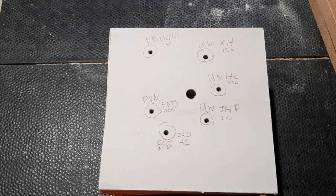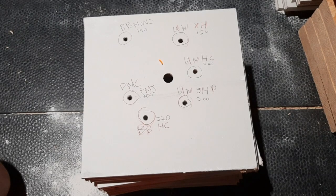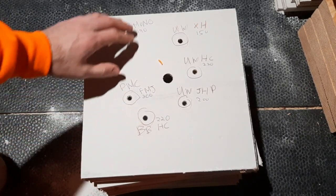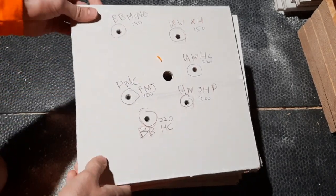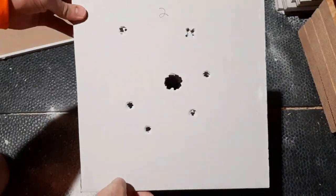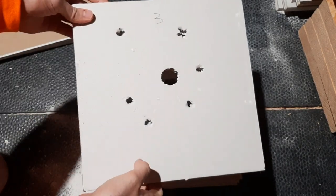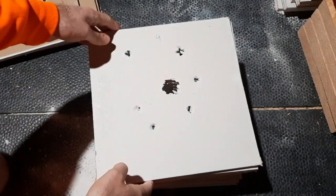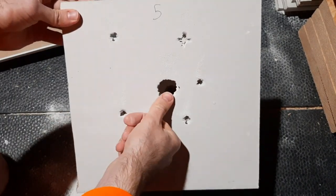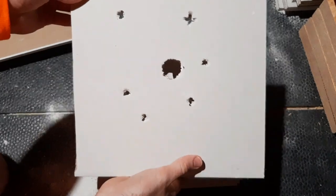I want to go through all the sheets of drywall one by one, then pull the slug out, take a closer look, and check the weight retention. There's the exit hole on the first sheet. Here we have sheet number two, sheet number three, sheet number four. You can see these holes are starting to get bigger. Sheet number five - huge hole there, probably about an inch and a half in diameter.